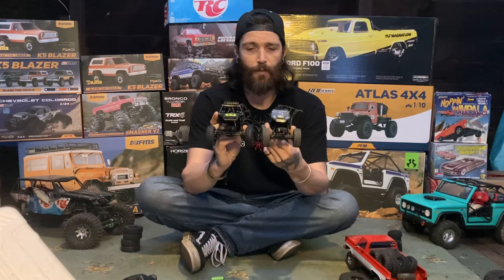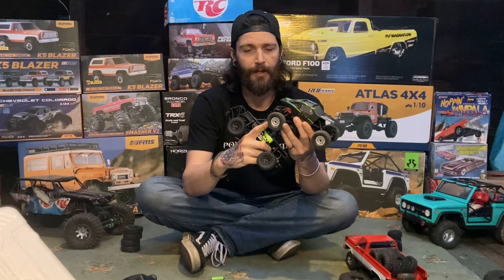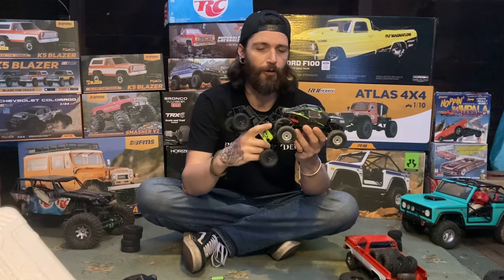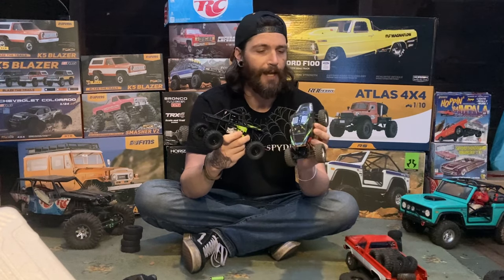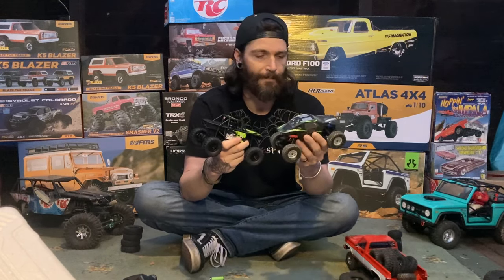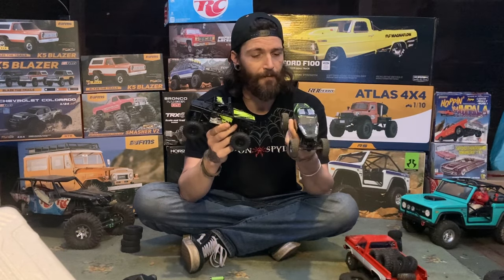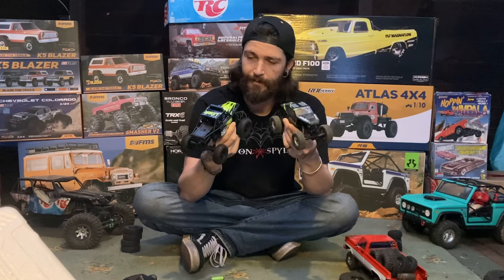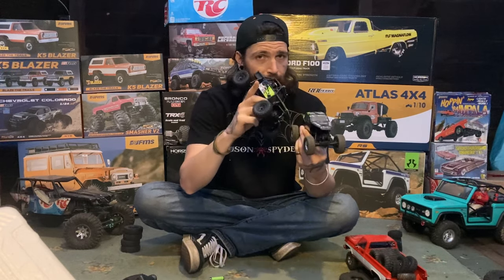As far as width goes, the FMS is way wider than the Axial. These tires are off the Axial Gladiator — they're a little shorter than what's supposed to be on it, but I got rid of the original tires. Maybe I'll put some Pro Lines on it — I think I have another set of Mickeys. We might throw them on just to give it a little advantage, because I have a feeling the FMS is going to make this look horrible on the rocks. Initial first look — the FMS all day long, but you never know until we get on the rocks.